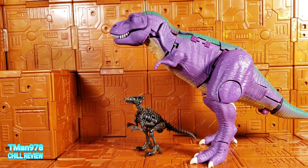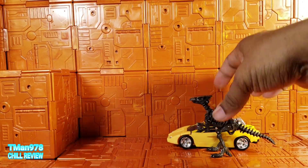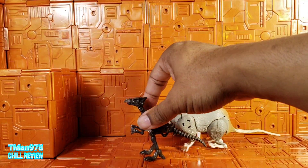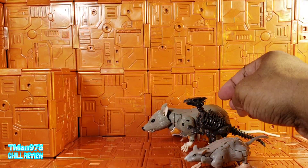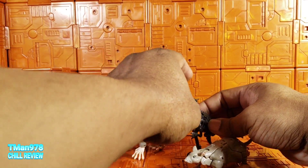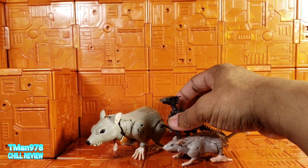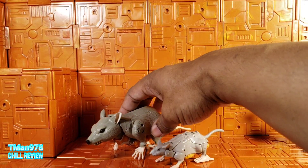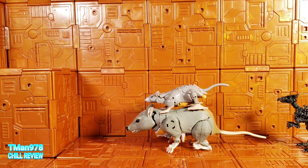Here's a comparison with Megatron, a Deluxe Class Rattrap, and a Core Class Rattrap. Things scale with each other. And here's what that Rattrap looks like next to the other Rattrap.